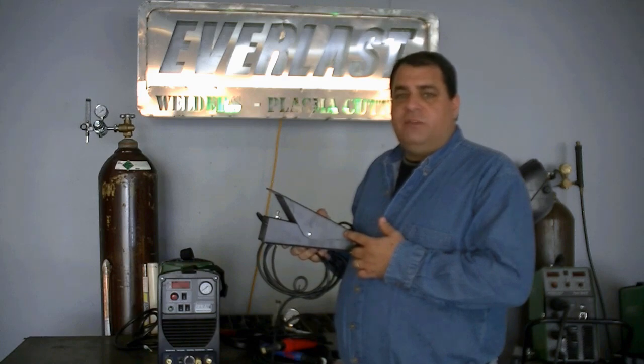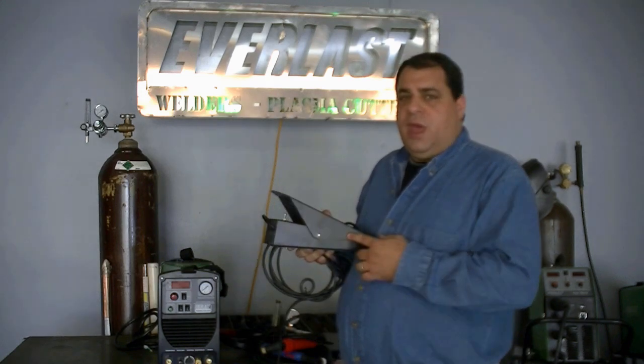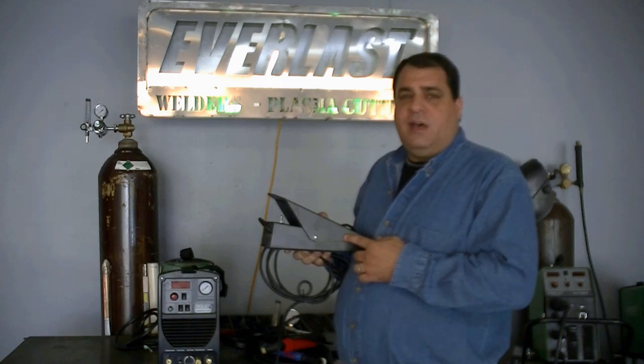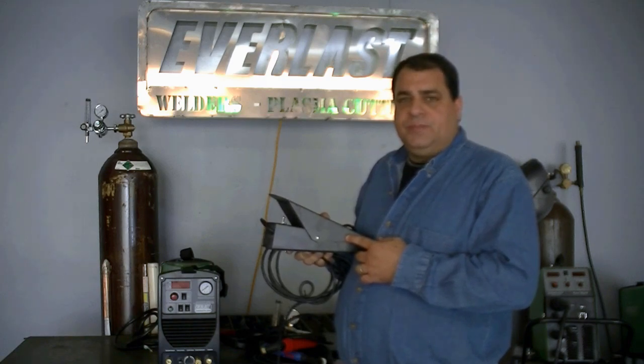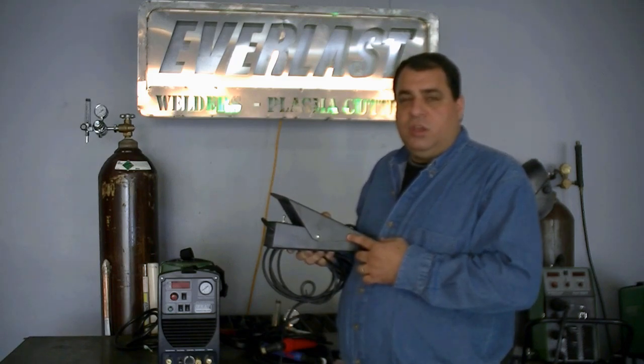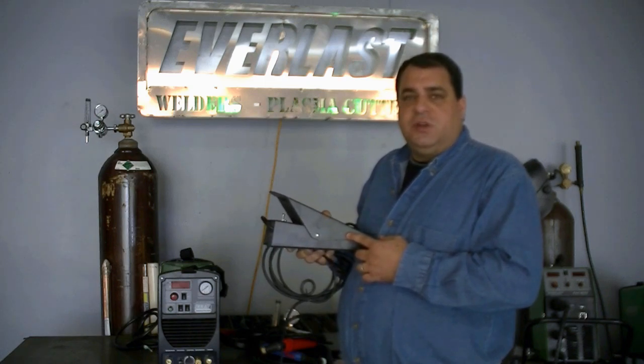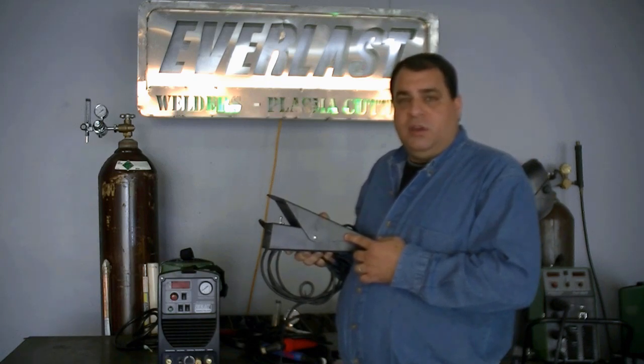This is the new style foot pedal. It's a lower-profile pedal than our old style, and it's also a lot more reliable. The foot pedal controls the amps from 5 to 200 amps fully. It does not have a maximum amp limitation that you can set on the panel while the foot pedal is plugged in. That means your foot pedal has a 5 to 200 amp range, and you're not going to be able to limit the maximum amps on the panel while you're using the foot pedal.